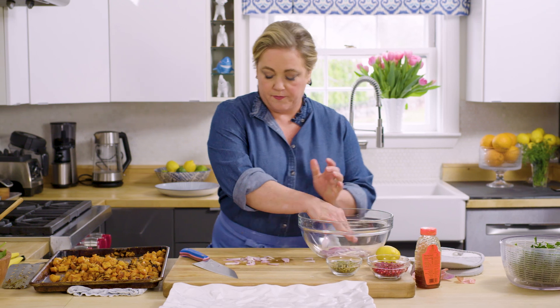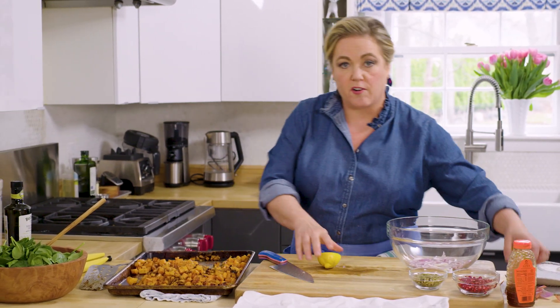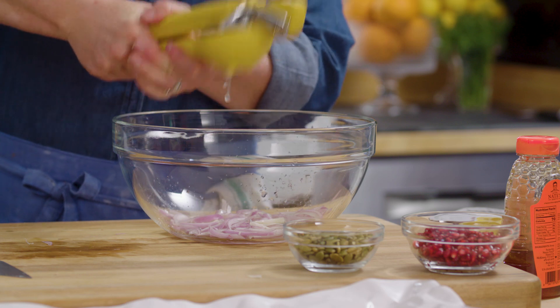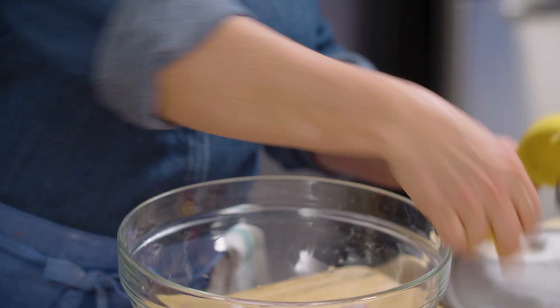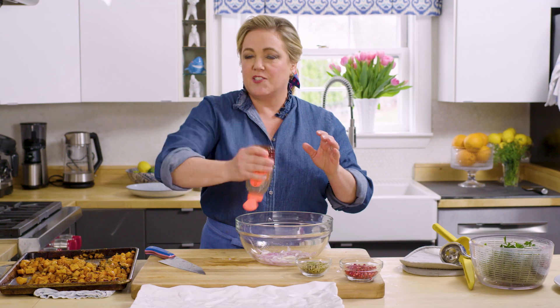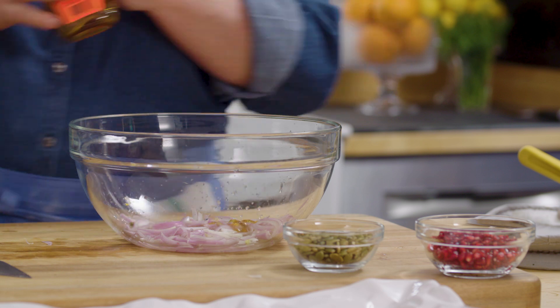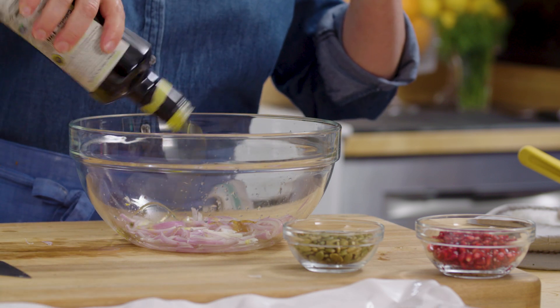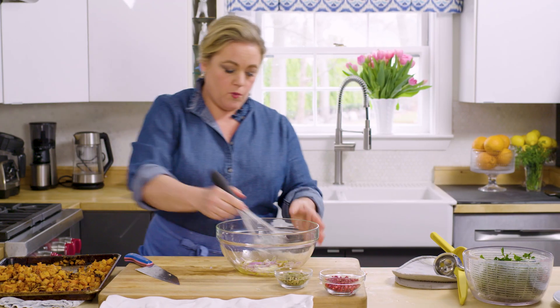Put the shallot in a bowl. Add just a little bit of lemon juice — a couple of tablespoons, freshly squeezed of course; nothing beats the flavor of a fresh squeezed lemon. Those lemon halves go right into the garbage disposal because that's how I keep my sink smelling clean. Add a little honey just for a little sweetness, about a tablespoon or two, and then a little bit of olive oil — two or three tablespoons. This is where you want to bring out your good olive oil, not your cooking olive oil, your good salad olive oil. Then just whisk this around to dissolve some of that honey.